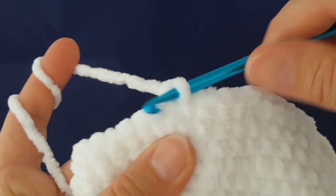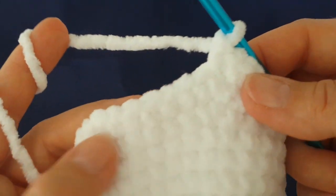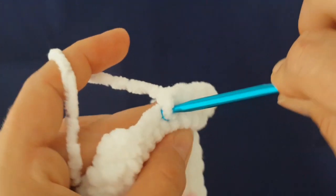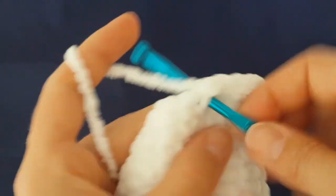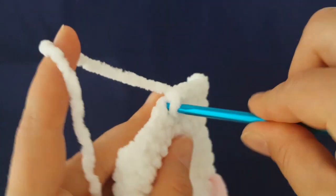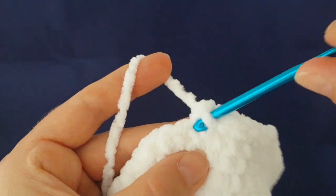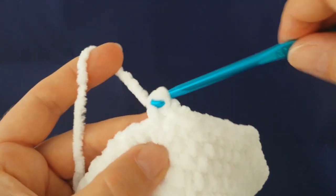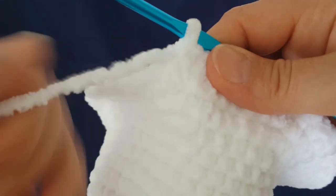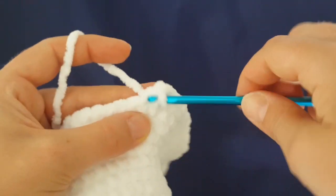I have done one round of single crochets. Now increase again — increase the first stitch and make one single crochet in the next seven stitches, increasing every eighth stitch all the way around. In the next round, make one single crochet in each stitch all the way around, and make seven rounds together — so seven rounds of single crochets.